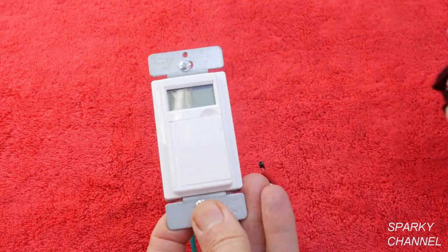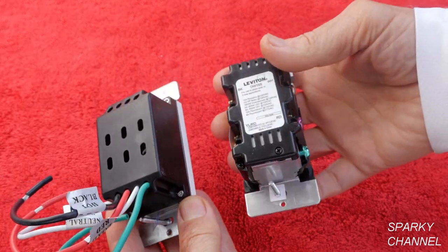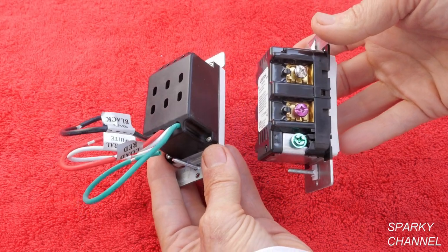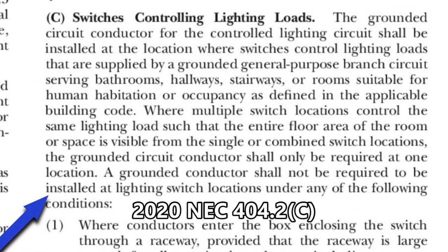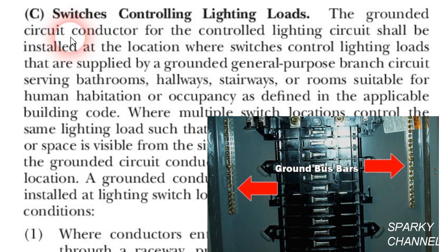Notice both the Leviton smart switch and the Enerlites timer switch require neutral wires. This brings us to our first code point, which is that our new switch box must have a neutral in it. Here we are at the 2020 NEC code, article 404.2c — Switches controlling lighting loads. It says the grounded circuit conductor. Now you need to know that the grounded circuit conductor is the neutral. The white neutral wire goes to the grounding bus bar in a main panel, so that is grounded.